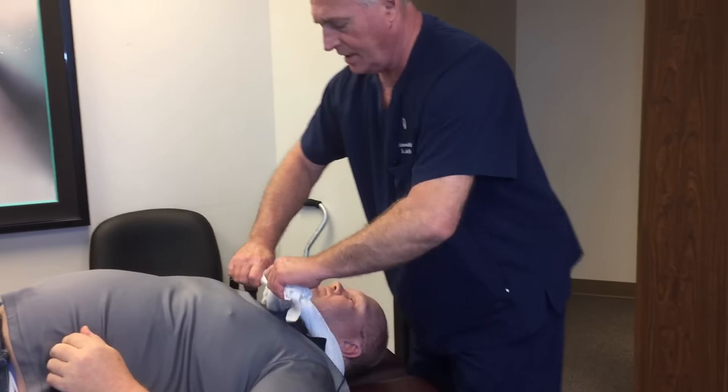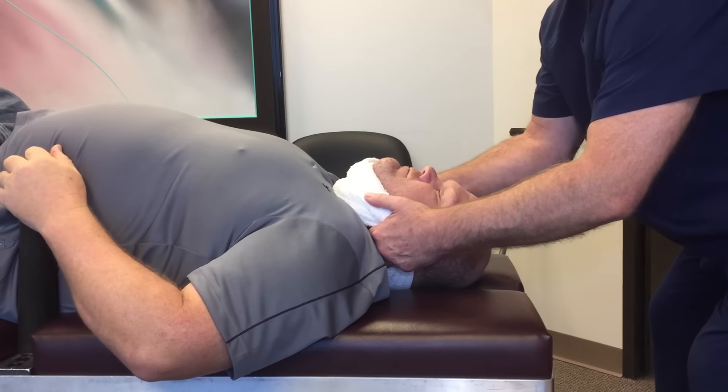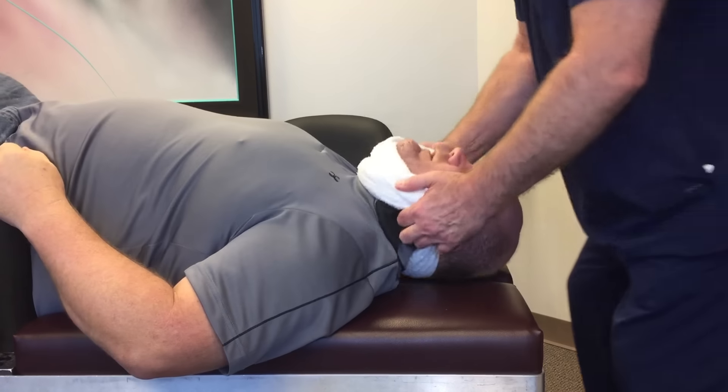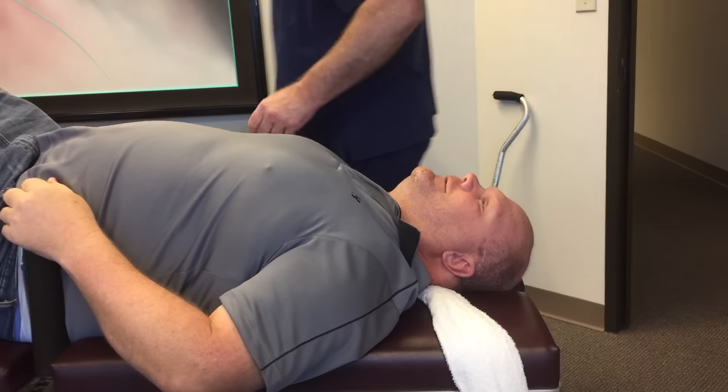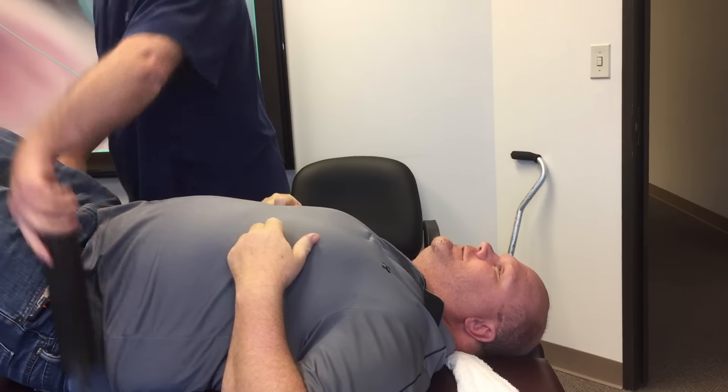Now, you're going to keep your teeth together. Take a breath through your nose. Exhale. You should have felt that all the way through. Down to your lower back. Yes, sir. Good.